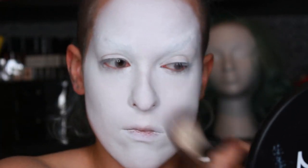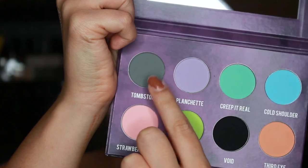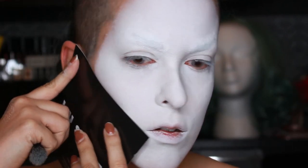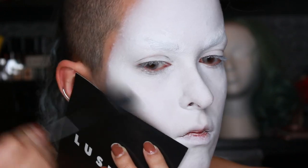The reason I did this look was to test out the Creepy Cute palette from Strobe Cosmetics and I am in love with this palette. I used it for literally everything in this look — contour, blush, and eyes.